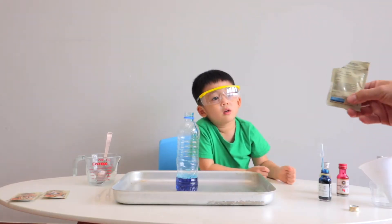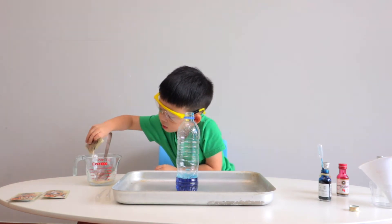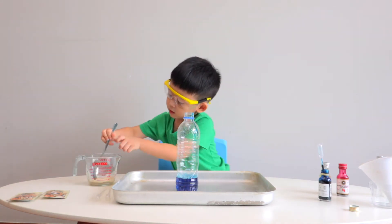Okay Jonas, now you add the yeast. Okay, stir it. You need to mix it.